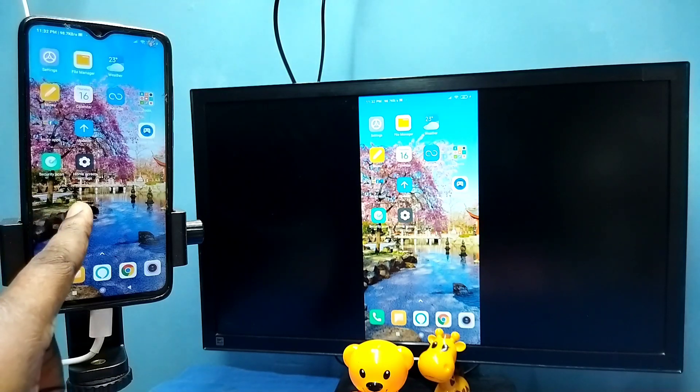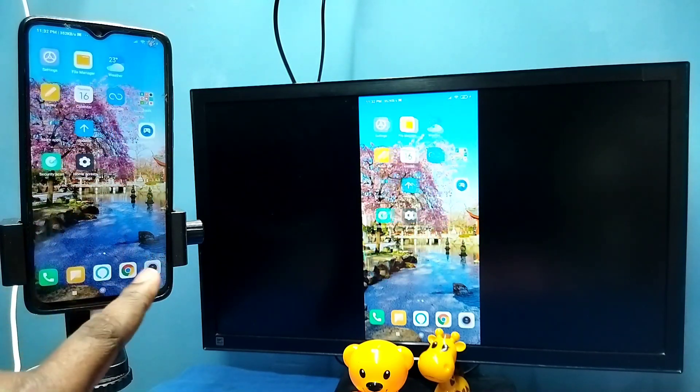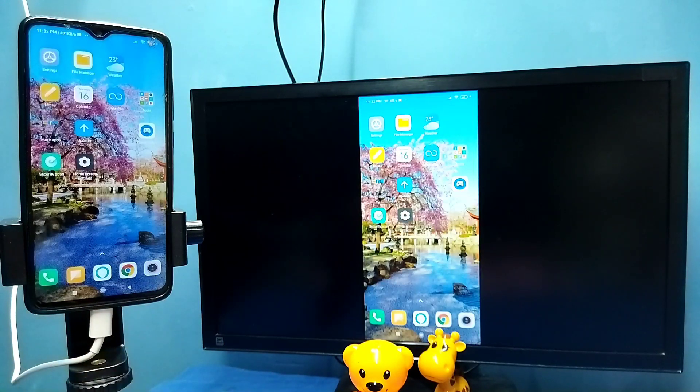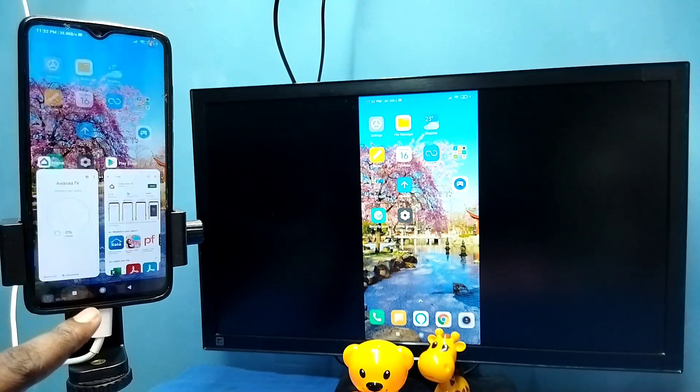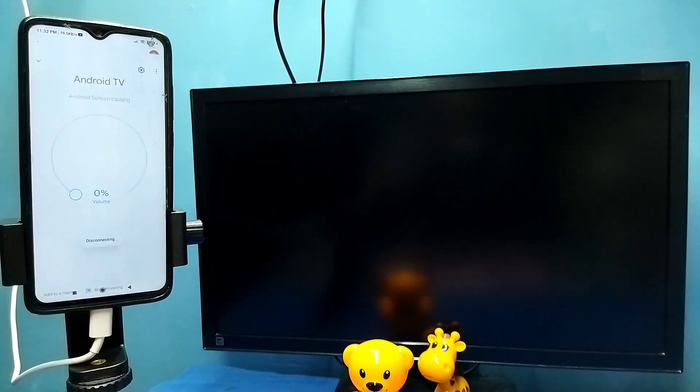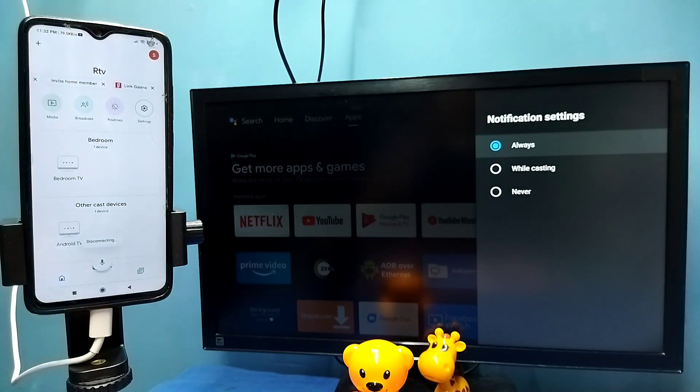If you want to switch the display to full screen while watching videos, you can enable screen rotation on the mobile phone and then just rotate the phone. That way we can switch the display to full screen on TV and mobile phone. If you want to disconnect, go to Google Home app and tap on 'stop mirroring'. Done.